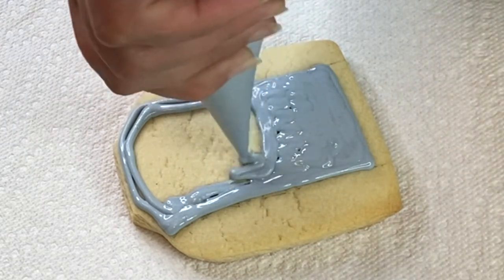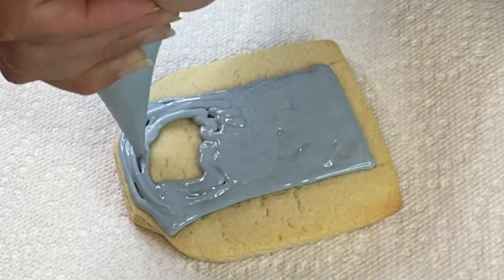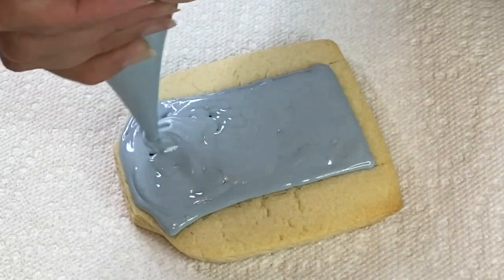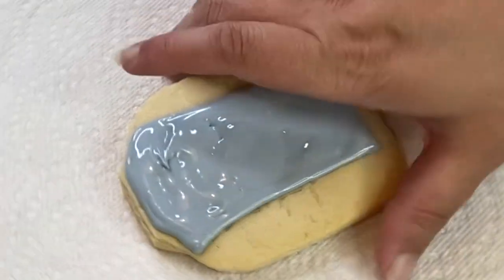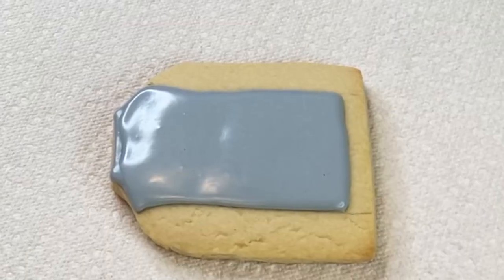I have this bluish-gray flooding consistency royal icing and I'm gonna fill out the middle part first. I went ahead and outlined the first section and then filled in the shape. If needed, I shake it just to make sure it's nice and even, and I'm gonna let it dry for a little bit.